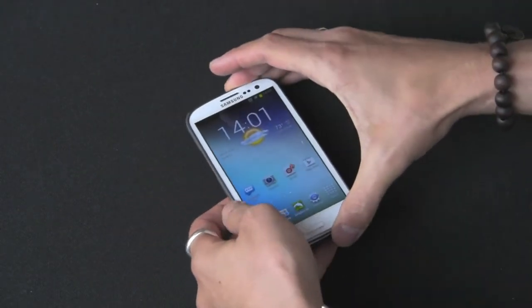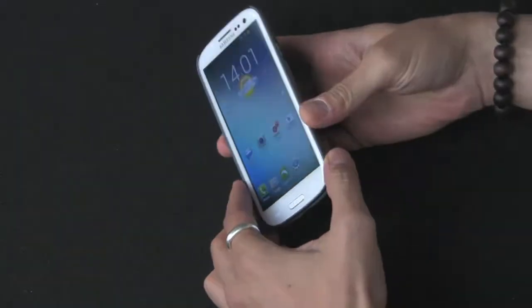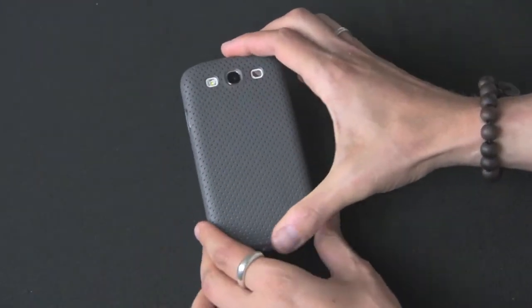So let me pop that in real quick. I just go in from one side and it snaps in very easily, and it fits tight too. It's a very secure, very tight fit.